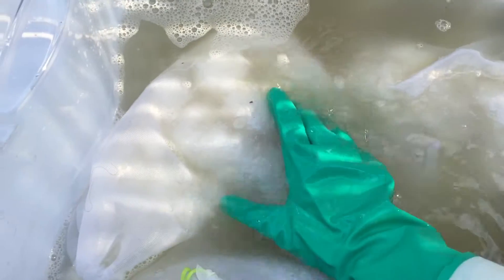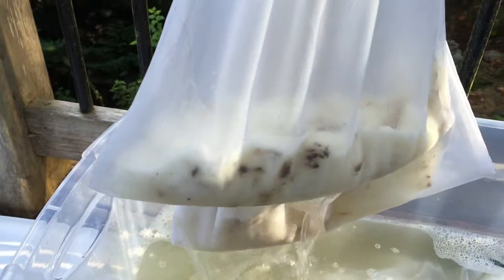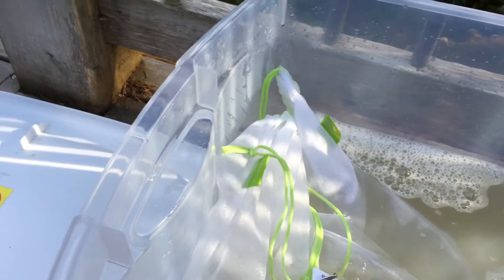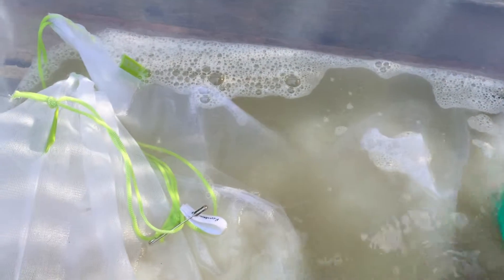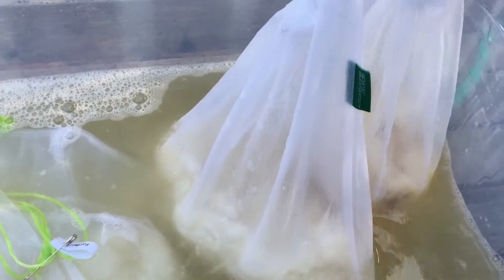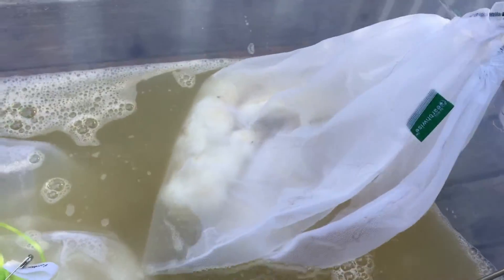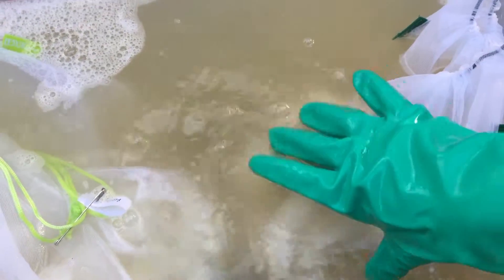I'm going to put it in the water — this water is so dirty. I'm going to keep this a little bit dark, that's okay. I still have one more wash, so this is just the first. I'm going to put the phone down so I can actually work with this a little better and then I'm going to put them in the second one.